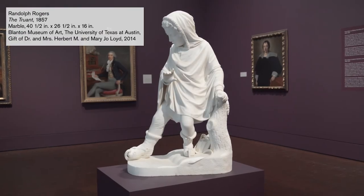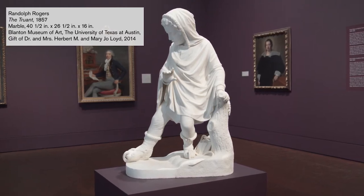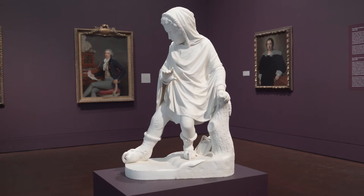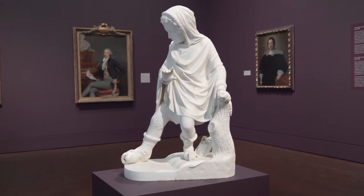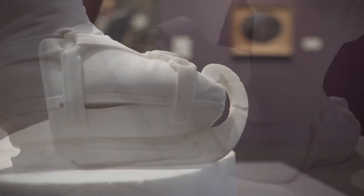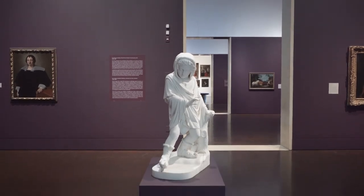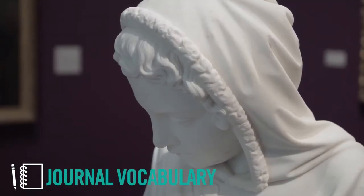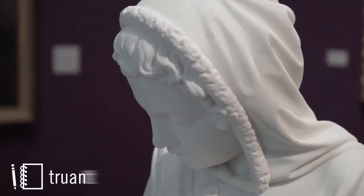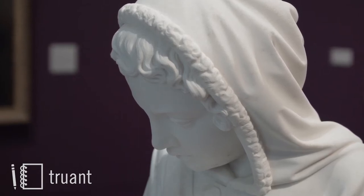An artist named Randolph Rogers made this sculpture nearly 200 years ago. Look closely at this kid. What has he done with his books? They're on the ground, and the boy is about to go ice skating. At first I thought he was coming home from school on a wintry day and decided to put on his skates, but when I learned that the artist called this work the Truant, I realized he's going to skate instead of going to school.